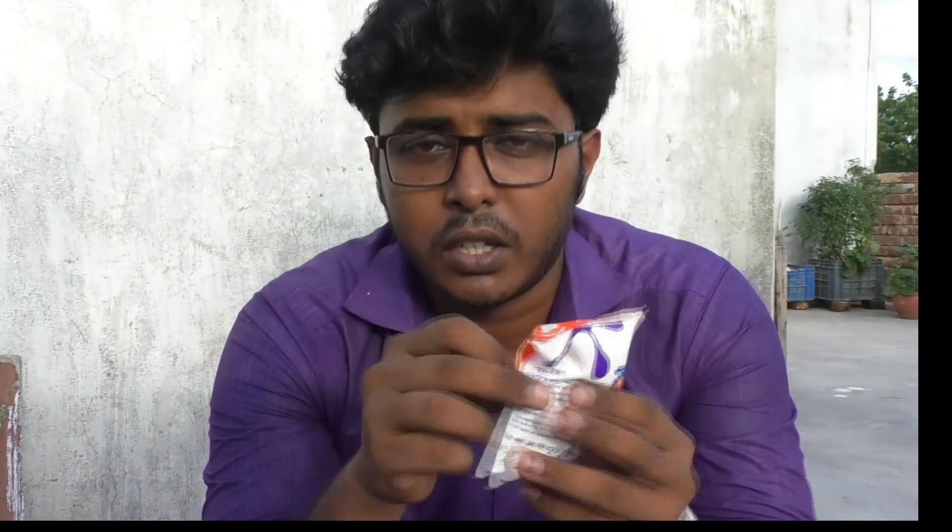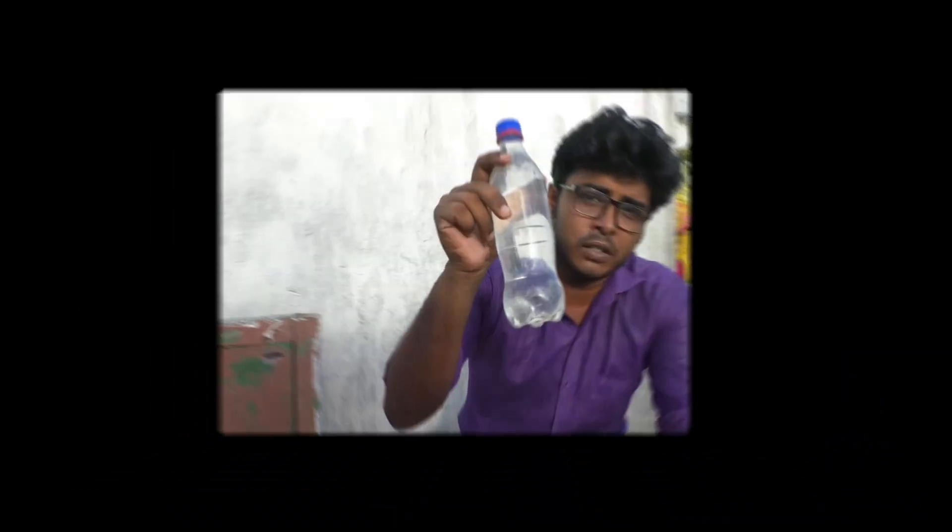Hello guys, welcome back to our YouTube channel Technically Wrong. Today we are going to show you how to make false blood. False blood is used in shooting work like dramas, short films, cinemas, etc. We are going to make false blood using detergent powder and turmeric powder. We will make something which looks like real blood, so let's start.